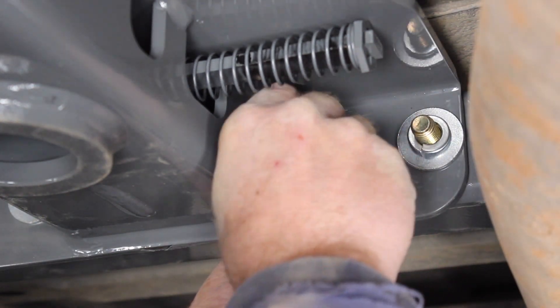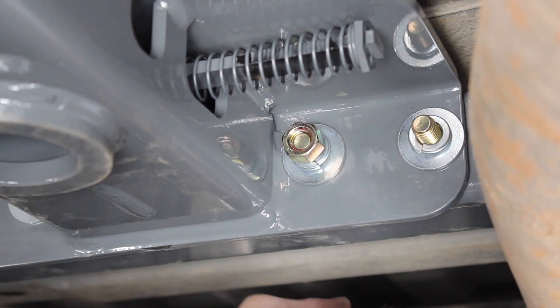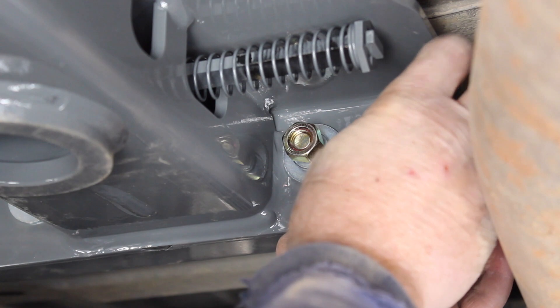Is it lunch time yet? I hope so — I'm getting hungry. I hate to stop and eat lunch and come back to this, so I better just keep working.